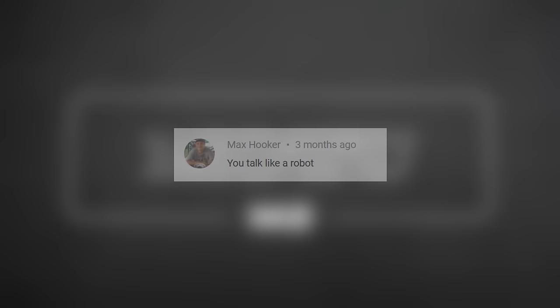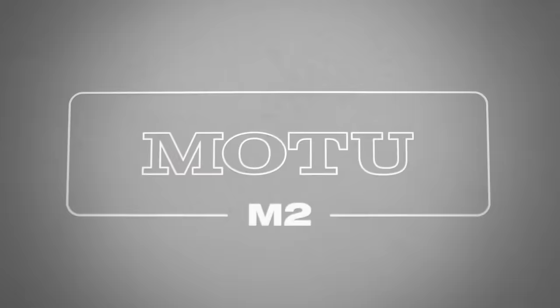I guess I should review the Moto M2, shouldn't I? Hey, Julian Krauss here, and I just bought the Moto M2 to try it out and of course do some measurements. So let's see if it is as good as it claims to be, and of course compared to some other interfaces like the Focusrite Scarlett 2i2.